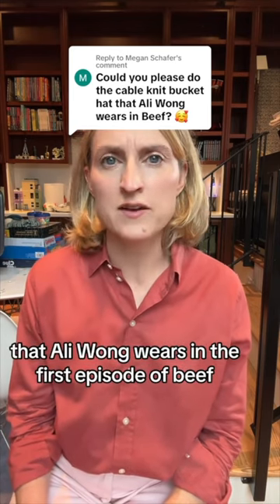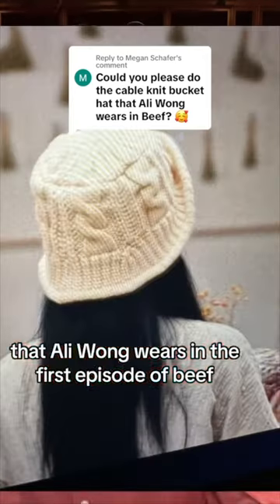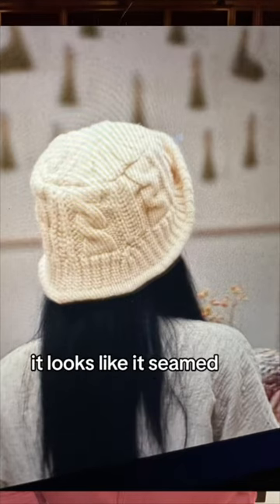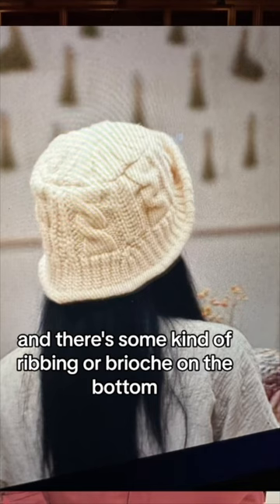Today we're looking for the cable bucket hat that Ali Wong wears in the first episode of Beef. As you can see here, there's a 3x3 cable going up. It looks like it's seamed, and there's some kind of ribbing or brioche on the bottom.